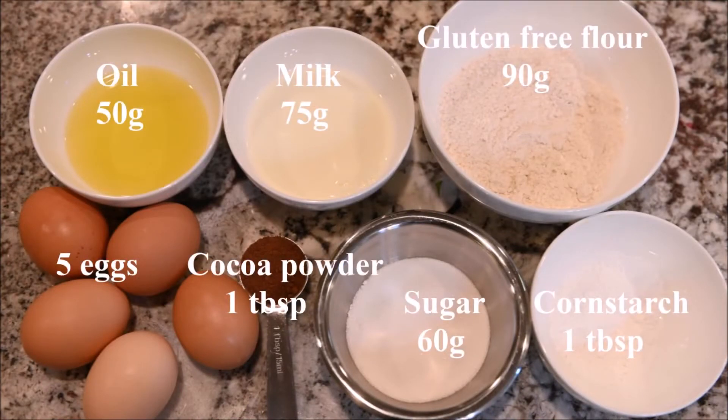The ingredients you need for the cake are oil, milk, gluten-free flour, eggs, cocoa powder, sugar, and cornstarch.